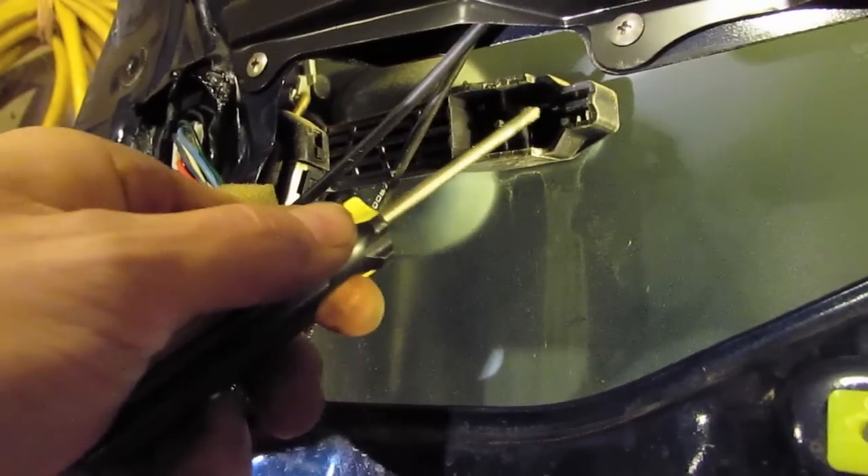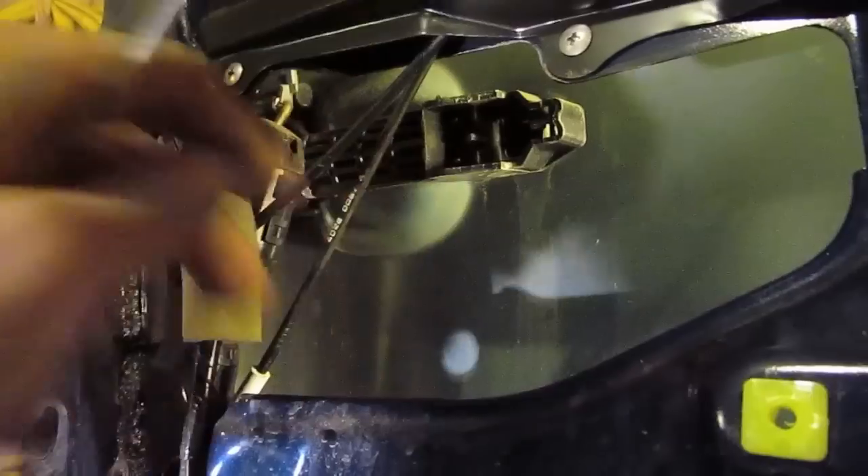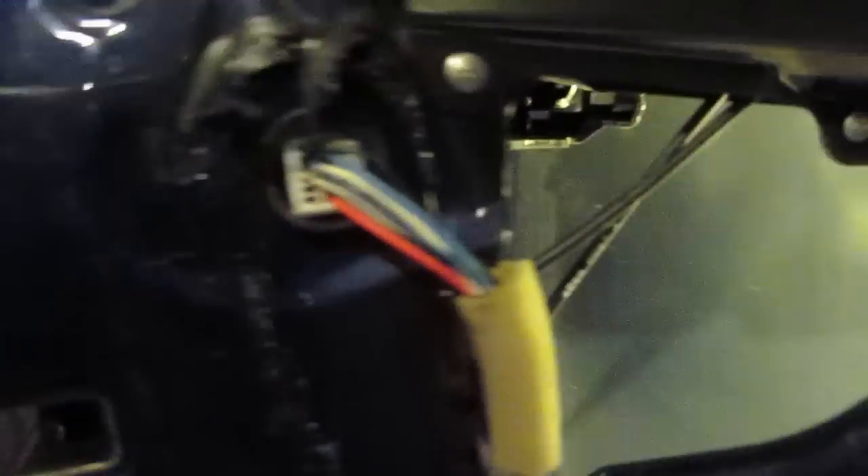I've taken a Torx head screw out of the inner plastic, so now I have this end of the door handle loose. Now I have to go to the outside of the door — there's a plastic cover right on the other side of the lock, right in line with it. Pop that off and there's another Torx head screw. Once you take that off, the door handle assembly will be loose.